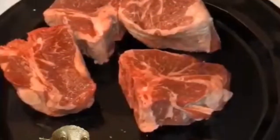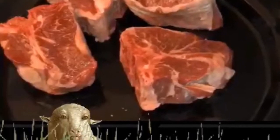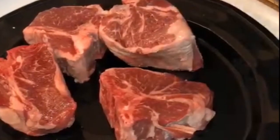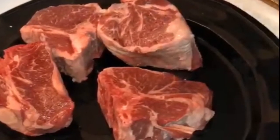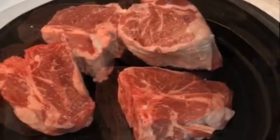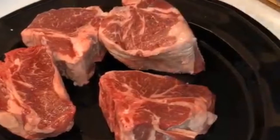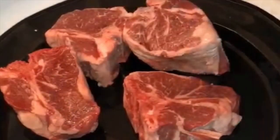Hello everybody and welcome back to my channel. In this video I will be making some roasted lamb chops for Andrew and I. Andrew bought a really nice size pack of lamb chops at Costco for a really good price — they have the best quality lamb chops. Now let's get cooking.